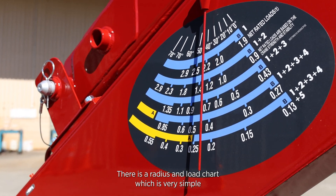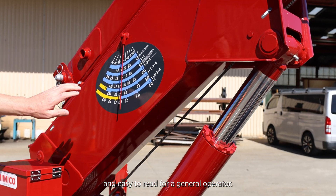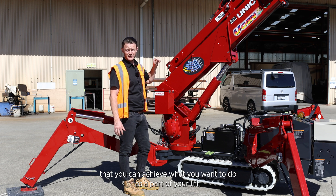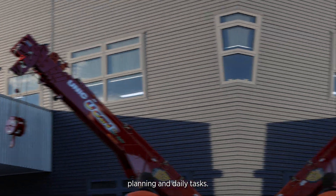There is a radius and load chart which is very simple and easy to read for a general operator. You can perform a dummy task and a lift before you do the actual lift to ensure that you can achieve what you want to do as part of your lift planning and daily tasks.